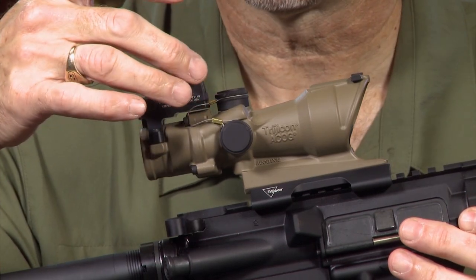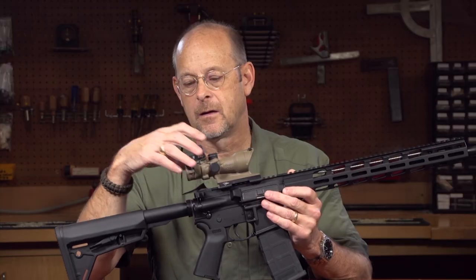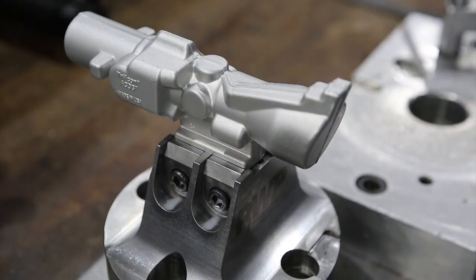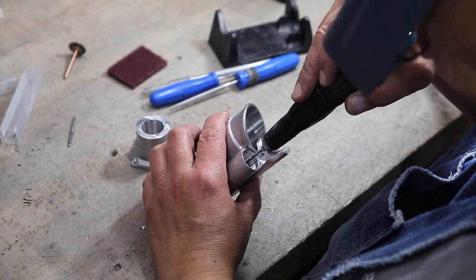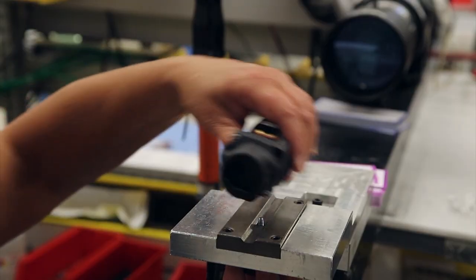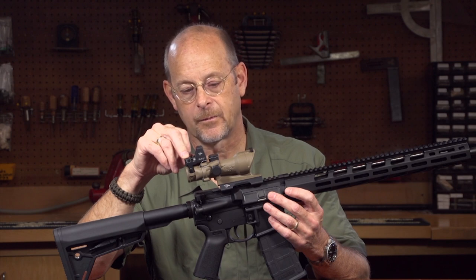Typical of these units, we have an elevation and a windage adjustment, and there are also the same adjustments on the RMR. Trijicon has been at this game for quite a while, providing battle-tested sights to the military, and everything about this unit is built to 100% fail-proof standards. There are no corners cut — it's not possible to make a tougher sight for extreme conditions.